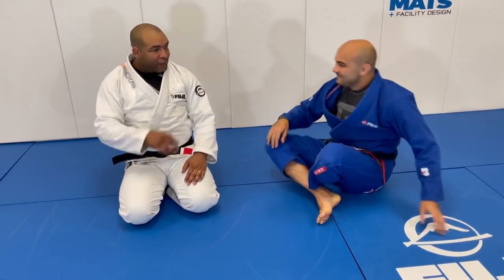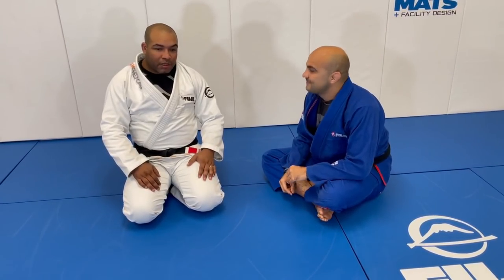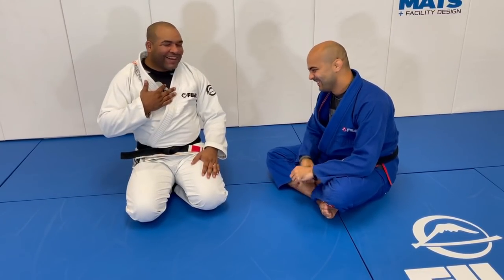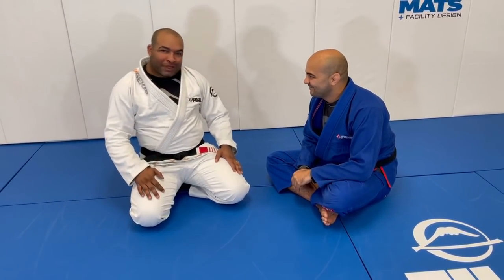Exactly, Bernardo. First of all, thank you for having me here, thank you for the opportunity — it's an honor for me as well. I hope you guys enjoy the technique.